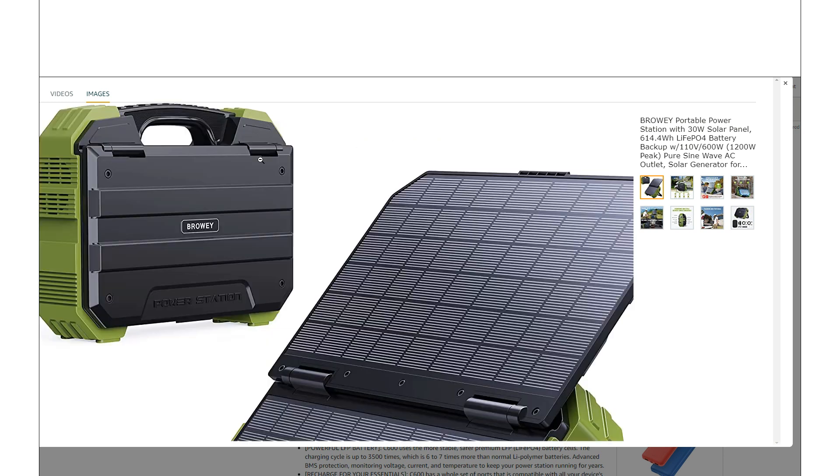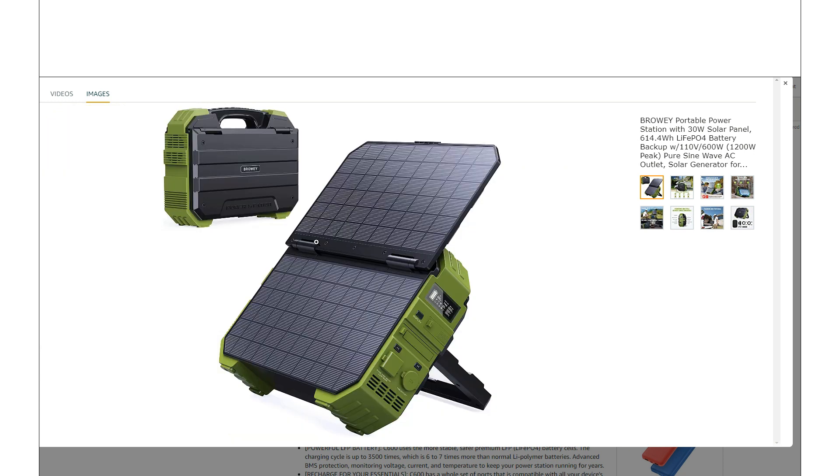Looking at the design, you can see it's a real rugged, almost military-inspired case design. I think that's going with the more intended market — to be a real rugged, durable thing that you can use in an emergency situation, like something you're just trying to prep and be ready for but don't know what's coming. This would be the kind of power station to have on hand. I think they were definitely successful with the design as far as their intended market.